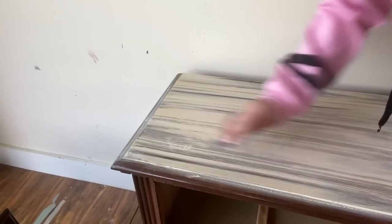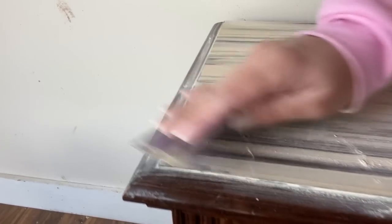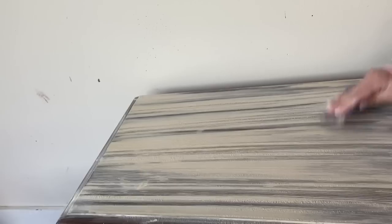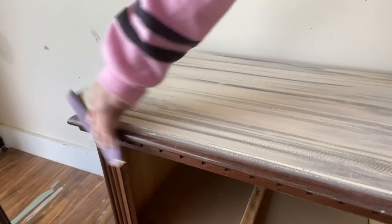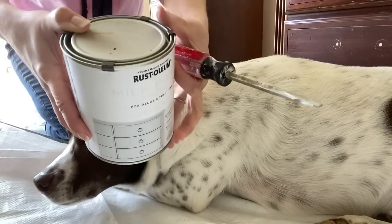After it fully dries, you can lightly sand it with some 220 grit sandpaper just to give it a better feel to the touch. You're going to keep the texture, of course, but this will remove any little rocky bits that might be left behind. Then we're going to be painting it with Rust-Oleum Milk Paint, and as we go, create long brush strokes that mimic the look of wood grain.